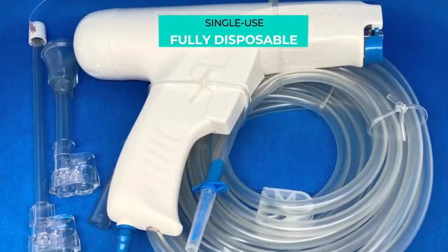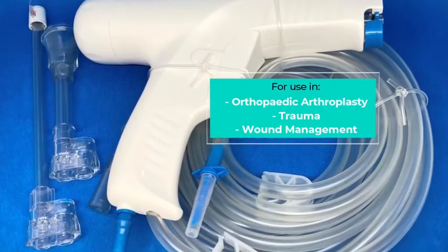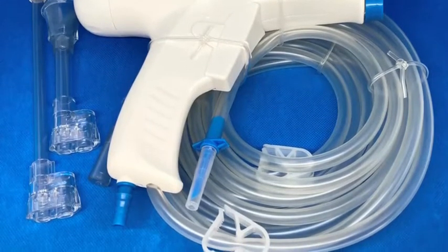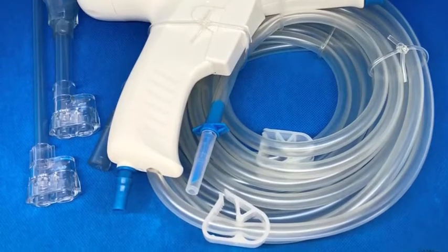This single-use, fully disposable device is designed for use in orthopaedic arthroplasty, trauma and wound management procedures. For wound management, the system facilitates quick and effective removal of any necrotic tissue, bacteria and foreign bodies from the wound area.